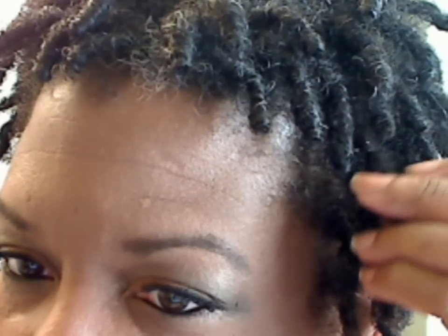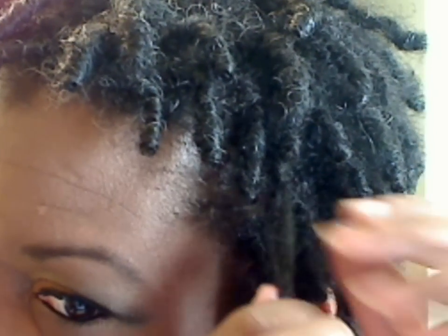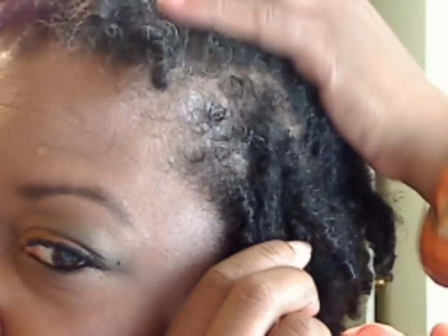Looking at the close up here, you can see that my locks are about six to seven months old. They have started to lock and each lock is pretty distinct now. I can actually pick up each one and do it by feel — I don't have to have a mirror anymore to figure out where each lock is. What I do is grab an individual lock. Let me see if I can get some of that other hair out of the way so you can see.